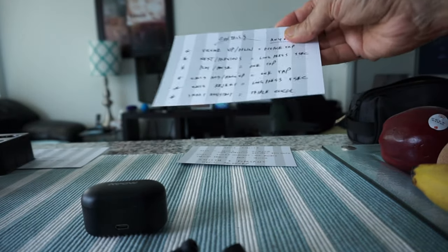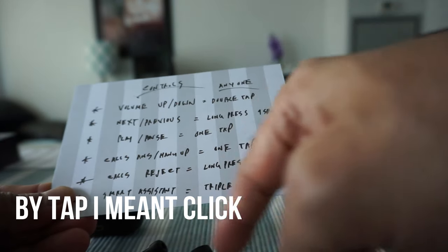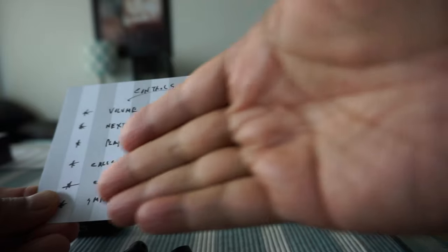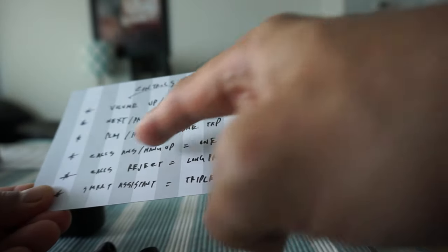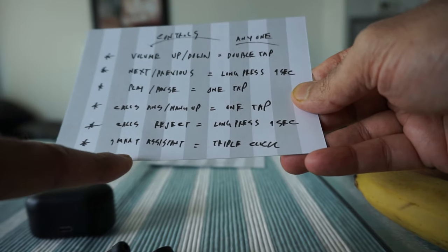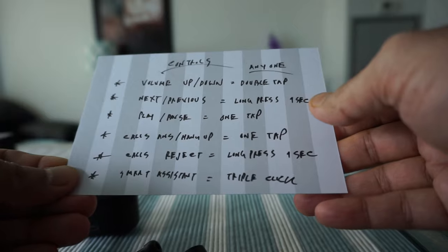Let me go over the controls. Double tap for volume up or down — works on either earbud. Long press for one second to go to the next or previous track, again on either earbud. One tap for play/pause. One tap to answer or hang up calls. Long press for one second to reject a call. Triple tap to activate the smart assistant. That covers all the controls.